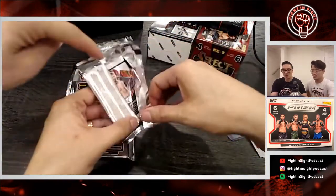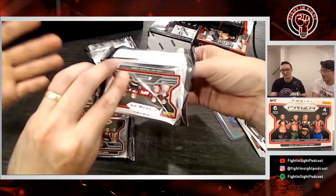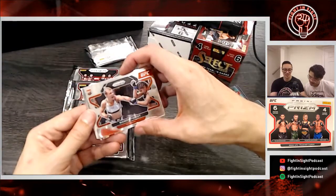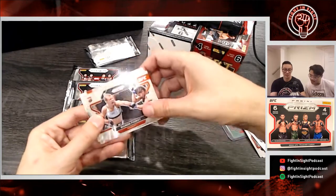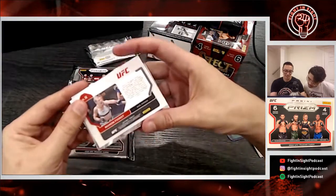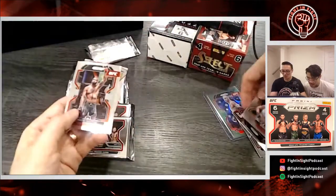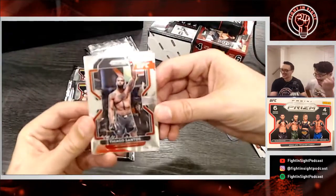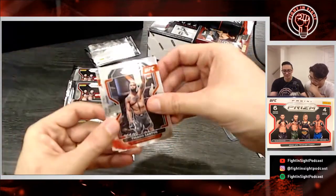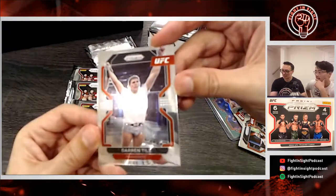The first card is always the biggest one. We should open it backwards — open it like this so we know the fancy card comes last. Oh, I like this one: future champion Manol Firat! Really nice picture. 'Future champion, count on it.' And then Tiago Santos — wow, my boy that never fights!